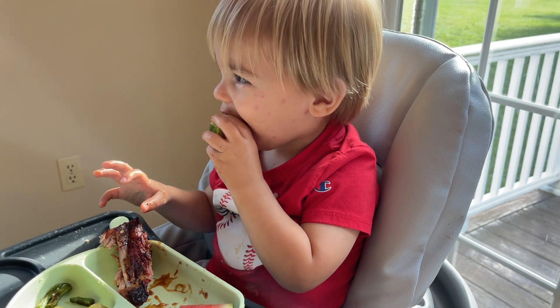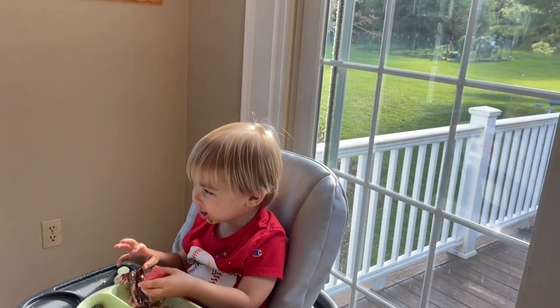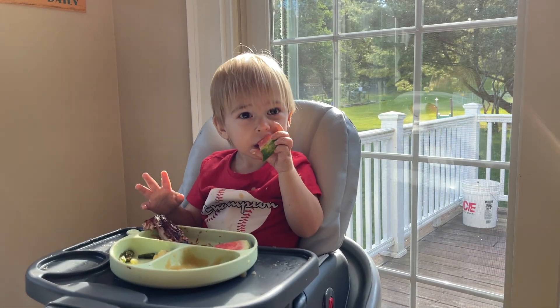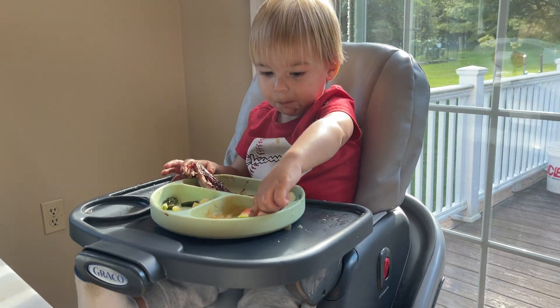I got everything I need to make my own chicken feed, so we're gonna be making that soon — probably sometime this week. I opened my last bag of pre-made feed from Tractor Supply. I can make it for cheaper than I can buy it from Tractor Supply and it's going to be so much better for the chickens and for us who eat their eggs. I'll explain it all in the video I'm gonna make.